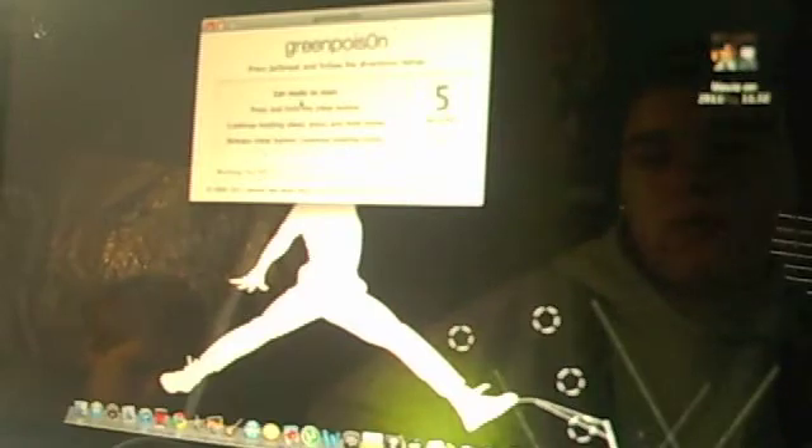Then these are the steps: you're going to hold the sleep button, then press the home button. Keep holding it, and then release the sleep button and continue holding the home button. Now it says you can hold it for 10 seconds, but I suggest that you hold it until the jailbreak process is over and it reboots with the GreenPoison logo — it just makes it work better.